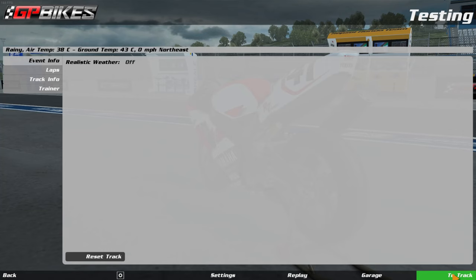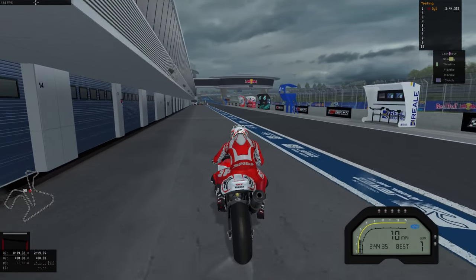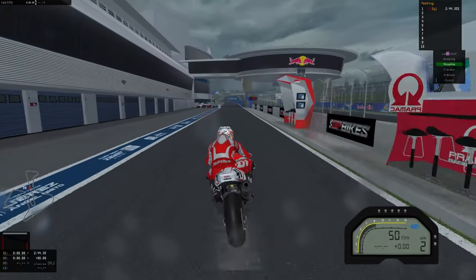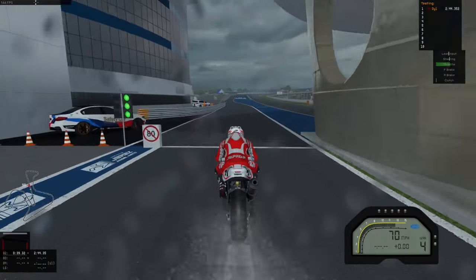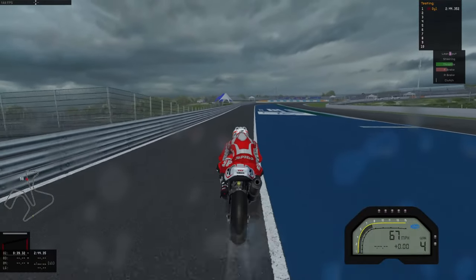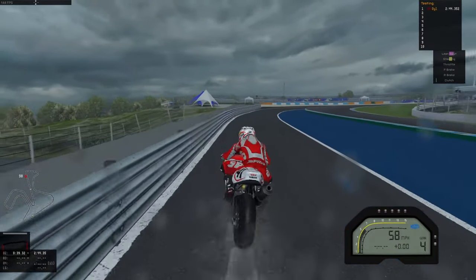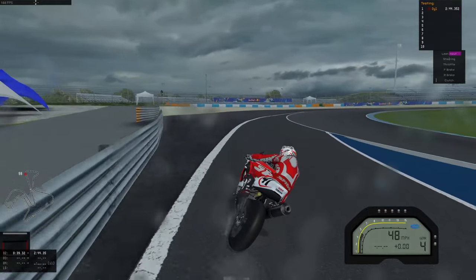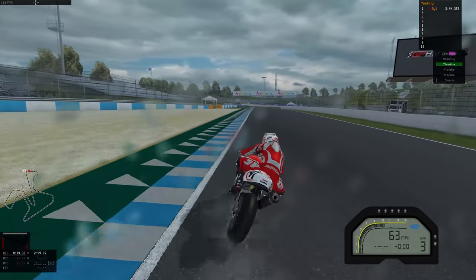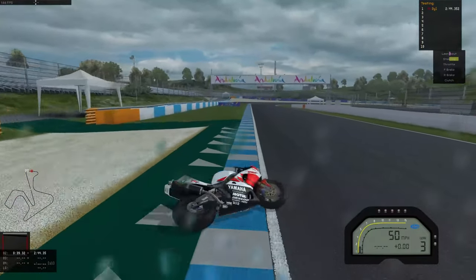I think it'd be rideable if I stuck a wet front in, but that would be cheating. So we're going to try a really aggressive outlap because the tires are at their hottest now — if we can get moving we'll have some decent level of grip. Currently you can see throttle and brake at the same time just to load the front a bit. Oh whoa whoa — they didn't like that. Right, that's not gonna work.